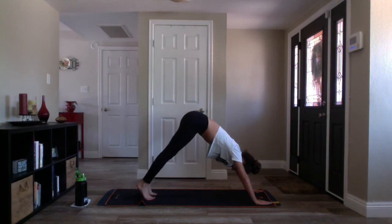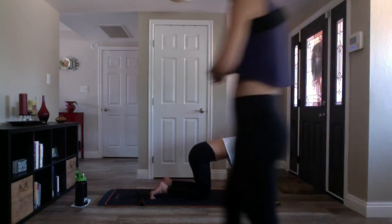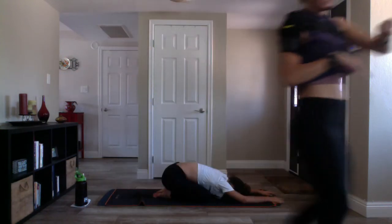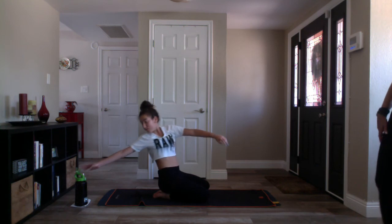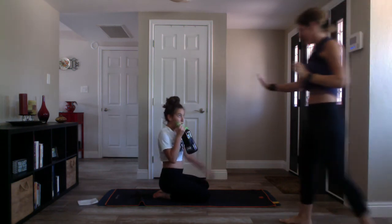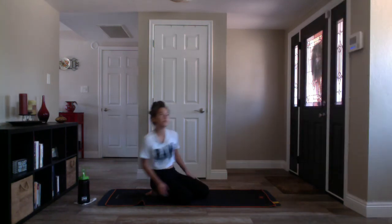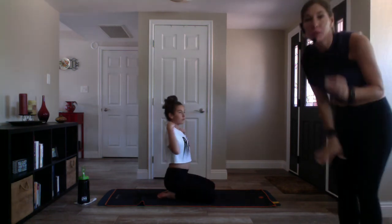Inhale look forward, exhale child's pose — drop to your knees, open your knees out wide. Take a break, grab your water. Nicely done. We're going to take that through again, adding on, and then we'll move into a little bit of balancing.